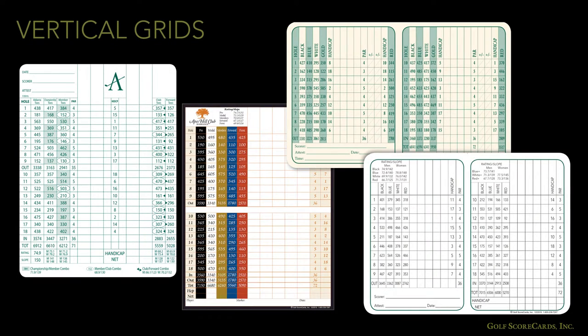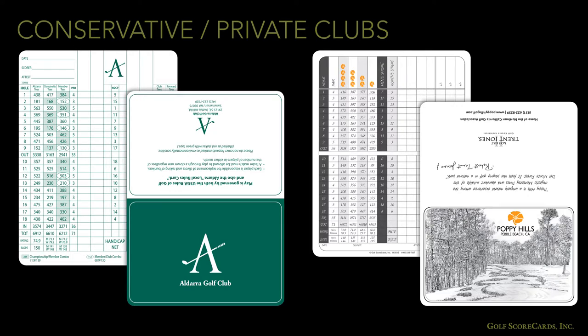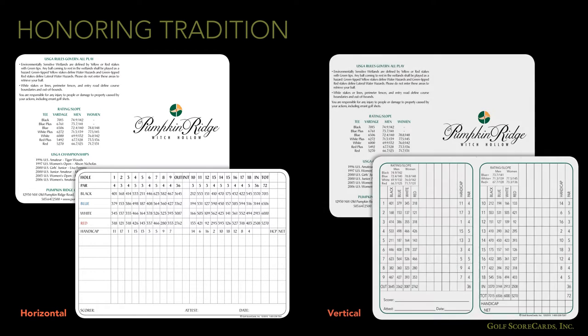Before we bring this section to a close, let's have a brief discussion about vertical grids. Vertical grids are not very common, and the courses that do use them tend to be conservative, private facilities. In the early days of golf, most scorecards were printed with vertical grids, the idea being that it was easier to do math when the numbers were stacked on top of each other. Although most courses have long since transitioned to horizontal grids, clubs that want to emphasize their respect for tradition might choose to use a vertical grid.